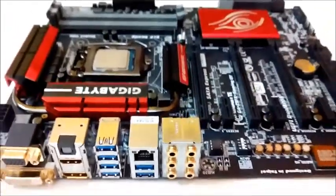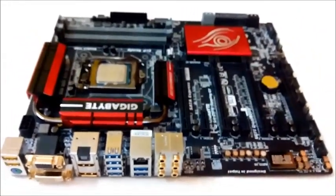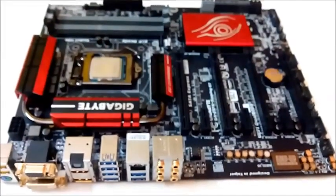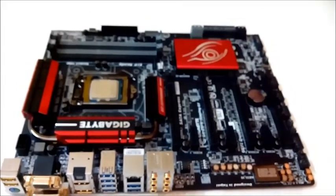So guys, that concludes my overview and unboxing of the GIGABYTE Z97X Gaming GT motherboard. Do read the full review on the blog — the link is in the description below. And if you liked our video, then do like and share.